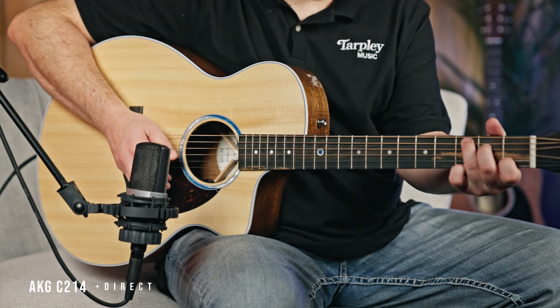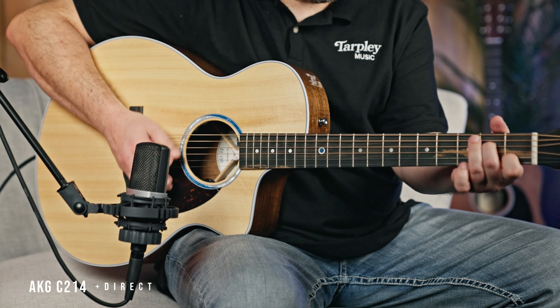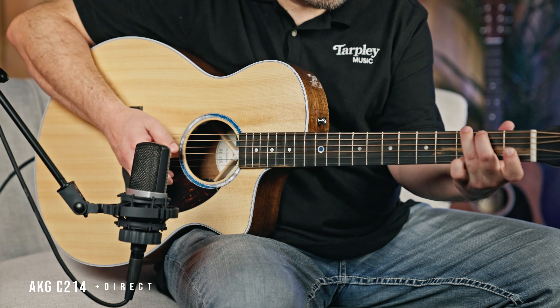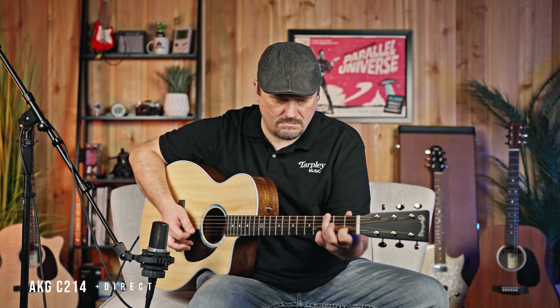Like we did before, we're going to add that direct signal back in again, so you're going to hear the direct signal also with the condenser. Now we're going to play this thing in the mix — I'm going to play some higher lead parts along with the tracks I made. All the rhythm tracks are also this guitar, so you can hear them together.